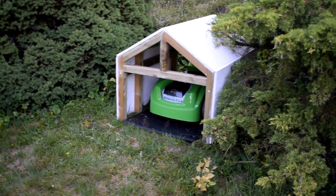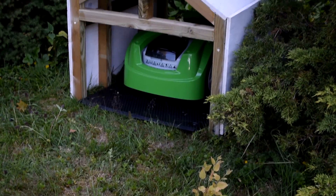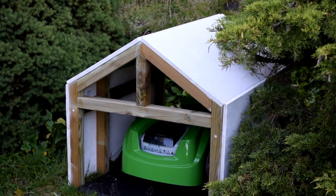In this video I will show you how to make a simple dog or robot mother house that can be built in a day. The free build plans are in the description below.